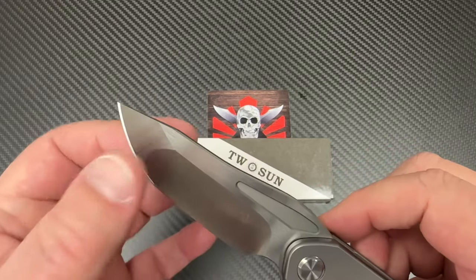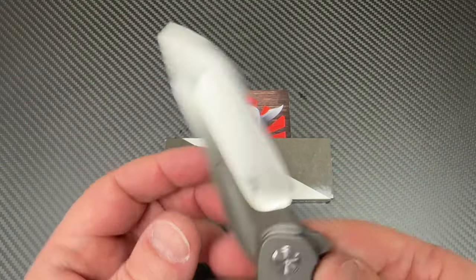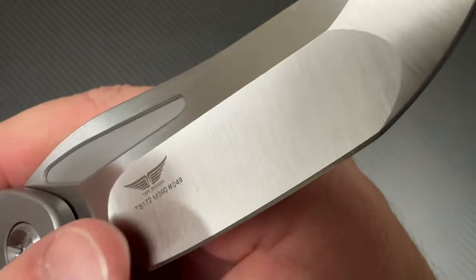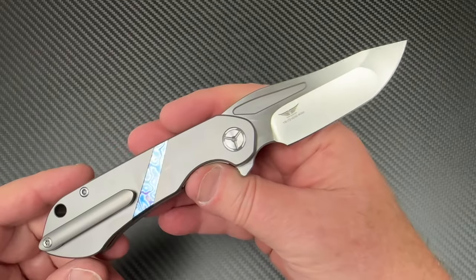Look at this hollow grind in here going up to this flat grind. And of course, you know how he rolls - M390, number 049, so they're numbered.